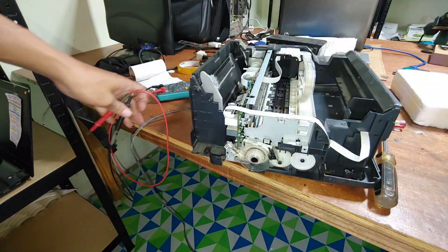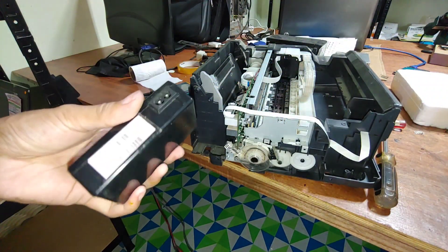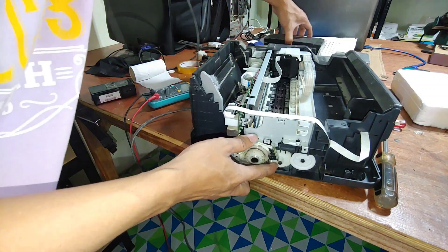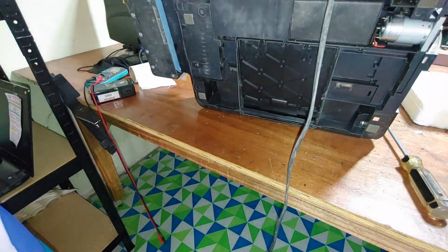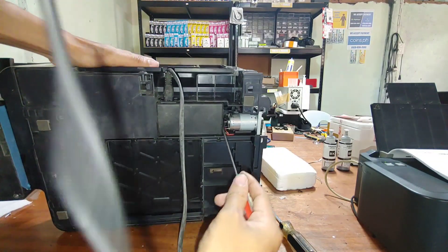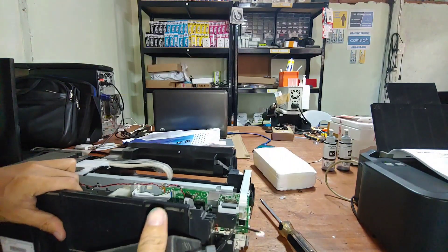In this case we will just need to replace the power supply, and I will test with a good power supply. This is a good power supply — although it's used, it is original. I'm going to remove the faulty power supply. You just tilt the printer like that and unclip this thing, then pull it out — it's now removed.